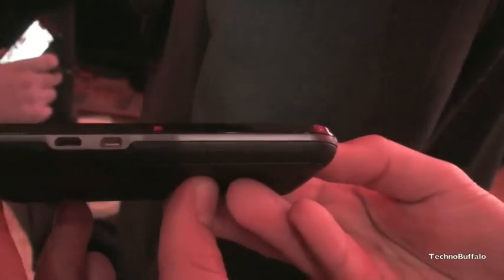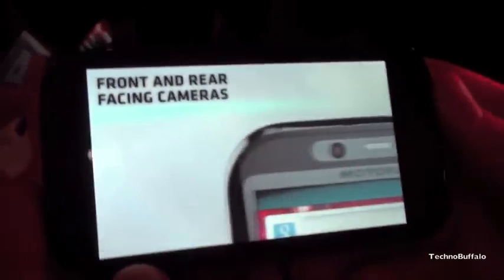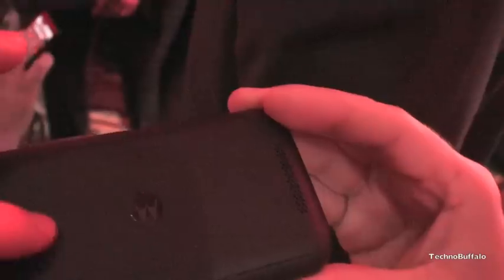HDMI output, that we've been used to — it's got HDMI out, and then it's micro USB charging. And is there anything on the left or right side of the device? Just the volume up and down. And in the back, is it gorilla glass? Yeah, gorilla glass. And it's a dual LED flash.